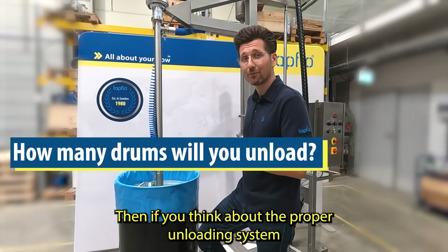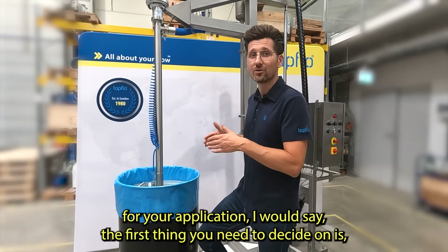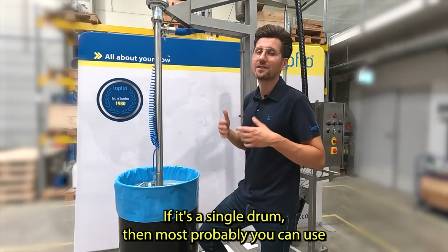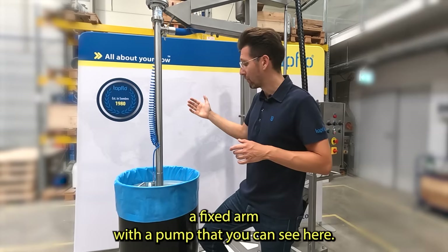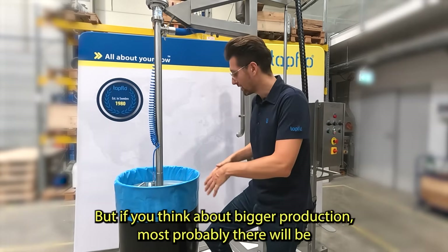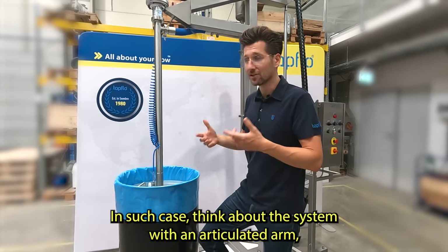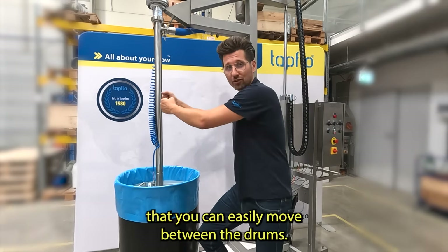When thinking about the proper unloading system for your application, the first thing you need to decide on is how many drums per shift or per day you plan to unload. If it's a single drum, most probably you can use a fixed arm with a pump, like the one shown here. But if you think about bigger production, most probably there will be four drums placed on one pallet, and you should consider a system with an articulated arm that you can easily move between drums.